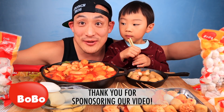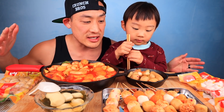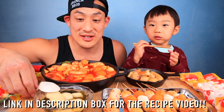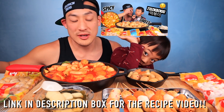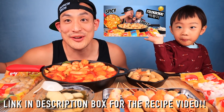Whoa, look at this feast! Thanks for sponsoring us, Bobo Fish Balls! They got us these fish balls that we can incorporate into so many different dishes. We did a tteokbokki video so you guys can go check that out right here, and then there's different dishes right there. You guys can do different things — oh, it hit me in the face!